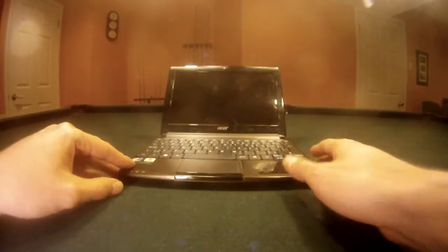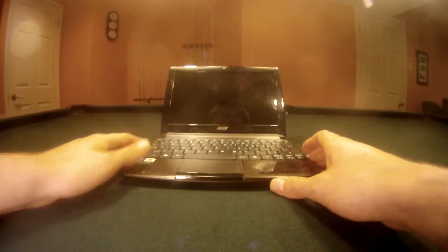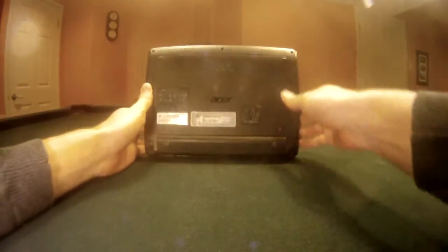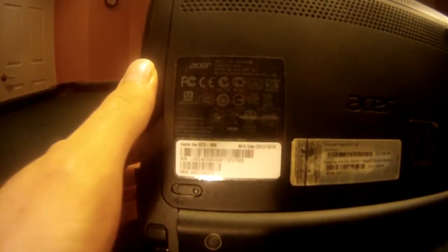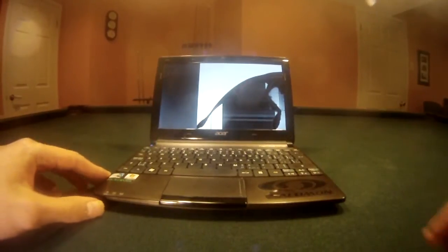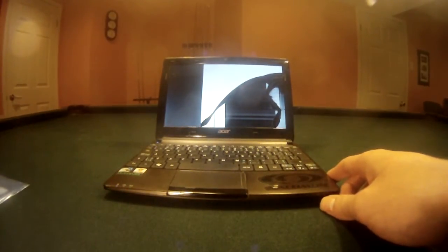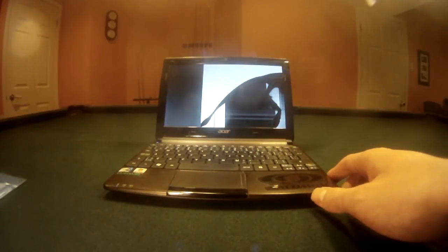This is a tutorial on how to replace an Acer Aspire 1 laptop screen. As you can see, the model number listed here is Acer Aspire 1 D270-1806, and the screen is clearly broken. I've bought a replacement screen off of LaptopScreens.com and I'm going to show you how to replace it.